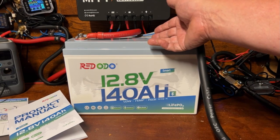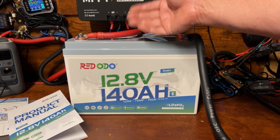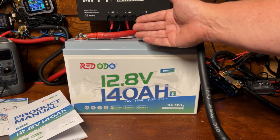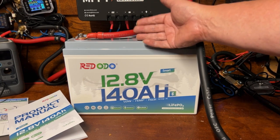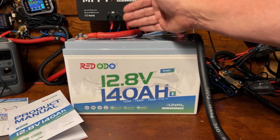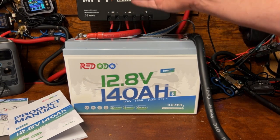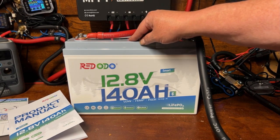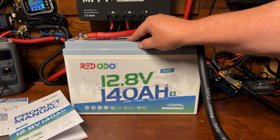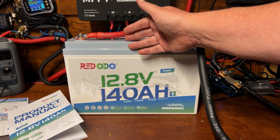I really like the Bluetooth app, especially the way it shows the length of time it will take at the current rate of discharge to completely discharge the battery. That's extremely helpful so you know how much you're using, and it makes this similar to a portable power station. In fact, for a single battery, this would be a really good choice for building a DIY portable power station — and I'm going to be doing exactly that in the next couple of weeks.